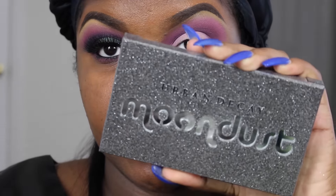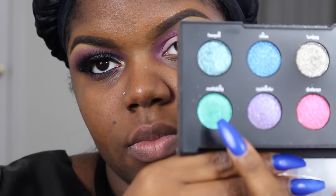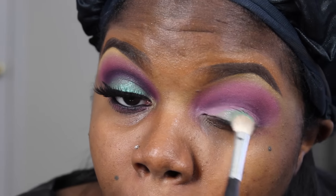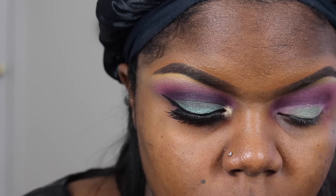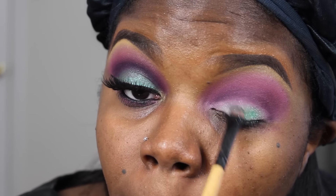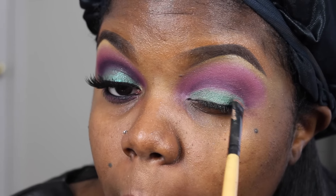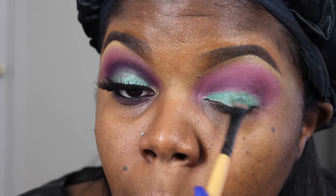So now I'm going to be using my new Urban Decay Moondust palette — I freaking love it, it's so amazing. I'm going to take the shade, I think that's Lightyear, it's that green turquoise color and I'm going to apply that to my lids. These eyeshadows are way easier to apply with the brush I'm using or with your fingertips because they have glitter in them and it's really hard to apply with certain brushes. So with this brush or your fingertips, you should be fine.